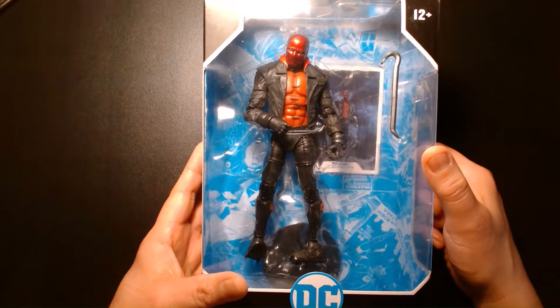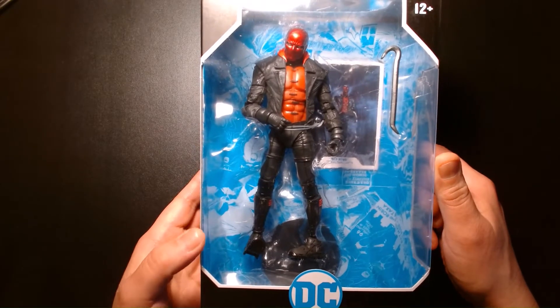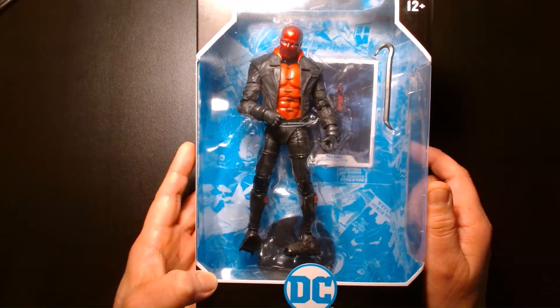So now we come to this — the Three Jokers version of Red Hood. Since the first release was so hard to find, I think this is a figure a lot of people want and have on their wish list.